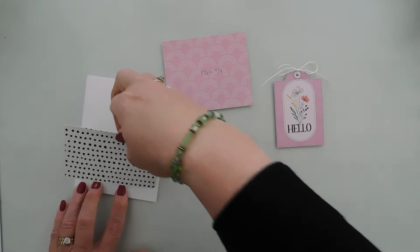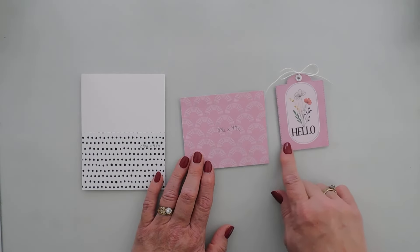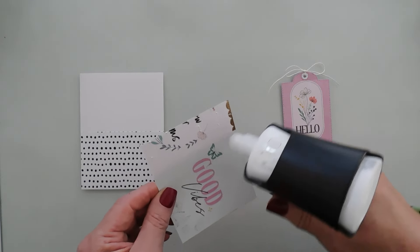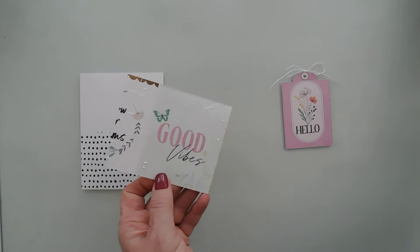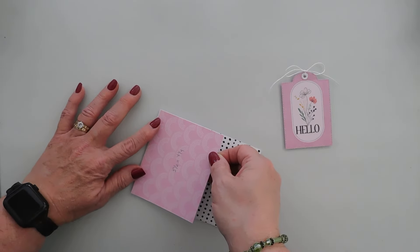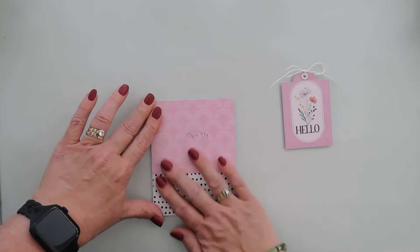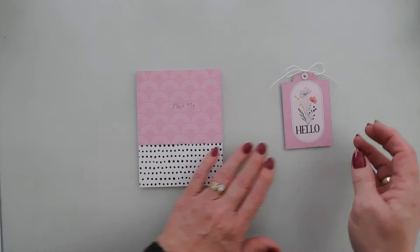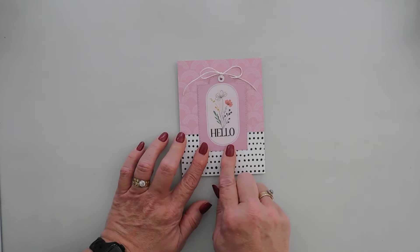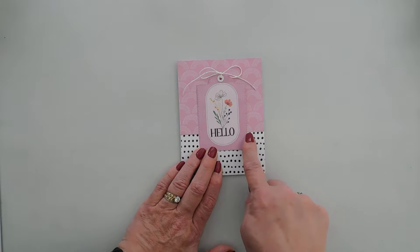I have two panels trimmed down. The first is two and three-quarter inches tall by four and a quarter inches wide. Then the next piece — the same pattern as our tag — is three and a half inches tall by four and a quarter inches wide. We're going to layer this over the top. This is the piece that had the cut-aparts on the back, but the great news is you get two sheets of each so you don't have to pick and choose. After we have this done, I'm going to flip it over and add foam tape behind it, then place it right in the center, making sure the 'hello' is right in the middle of my seam.